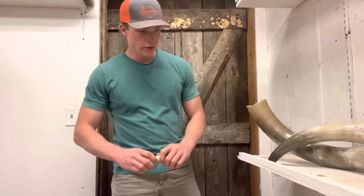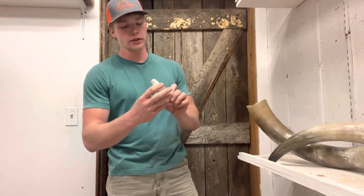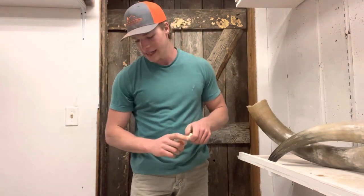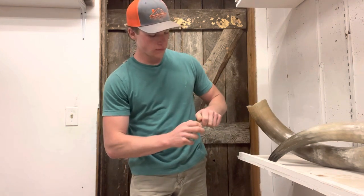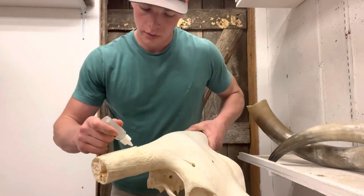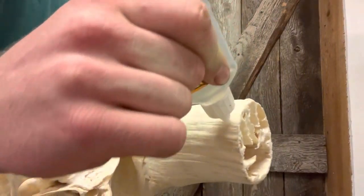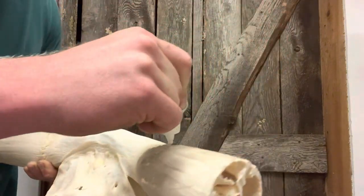It's time to put the horns back on. I'm not going to be using epoxy — I decided to just go ahead with Gorilla glue. We'll see how that works; I think it should be fine since it's a pretty tight fit anyway. I'm just going to put a bunch of it on here.